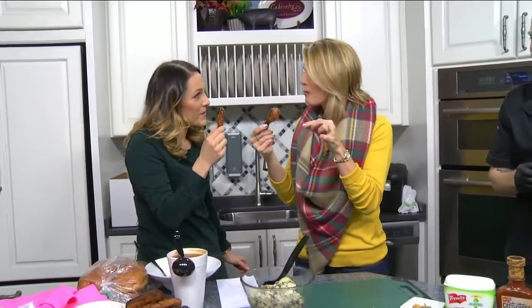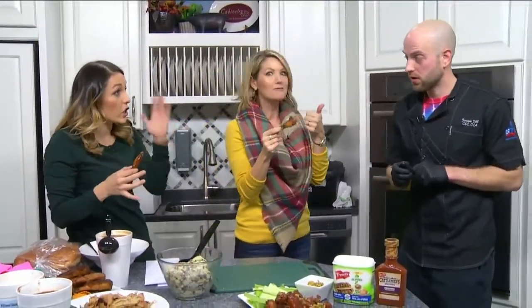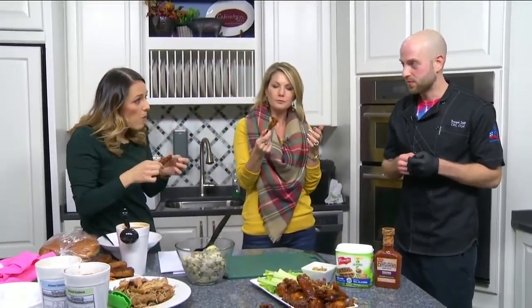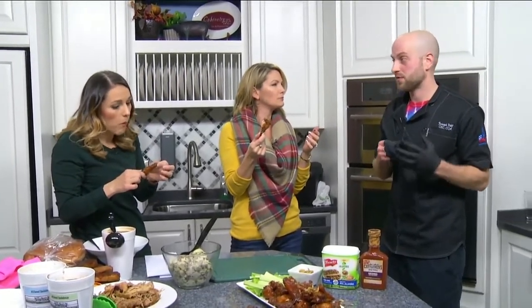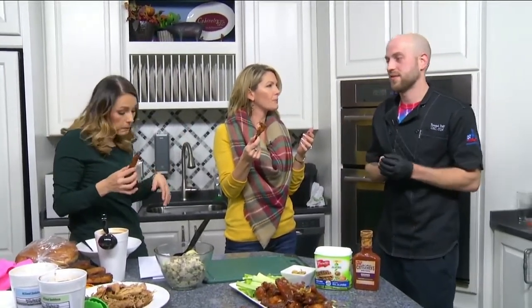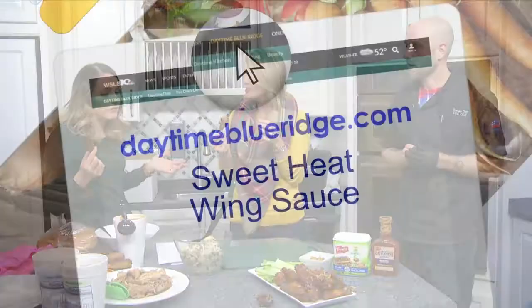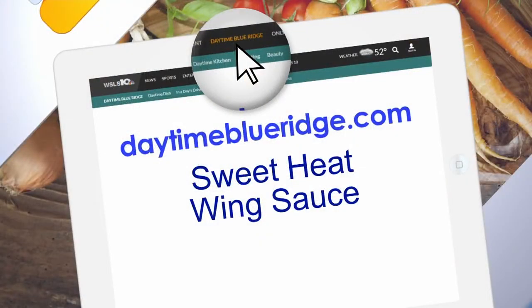If somebody wants to come see you, it's Oak Grove — 2041 Electric Road, Oak Grove Plaza, open seven days a week. Great for tailgating, football, Super Bowl coming up, March Madness, or just good old-fashioned barbecue. That is the perfect combination of sweet and spicy! We're going to offer up the recipe on our website at daytimeblueridge.com — just look for the sweet heat wing sauce.